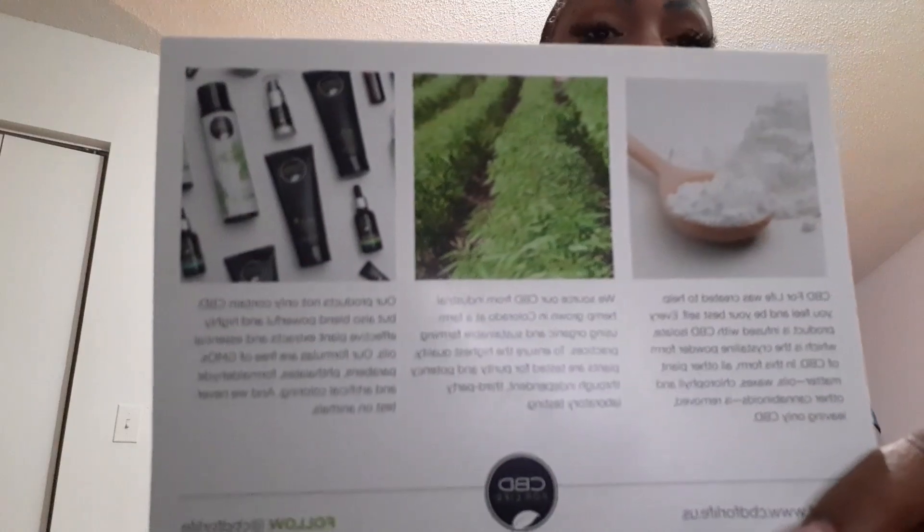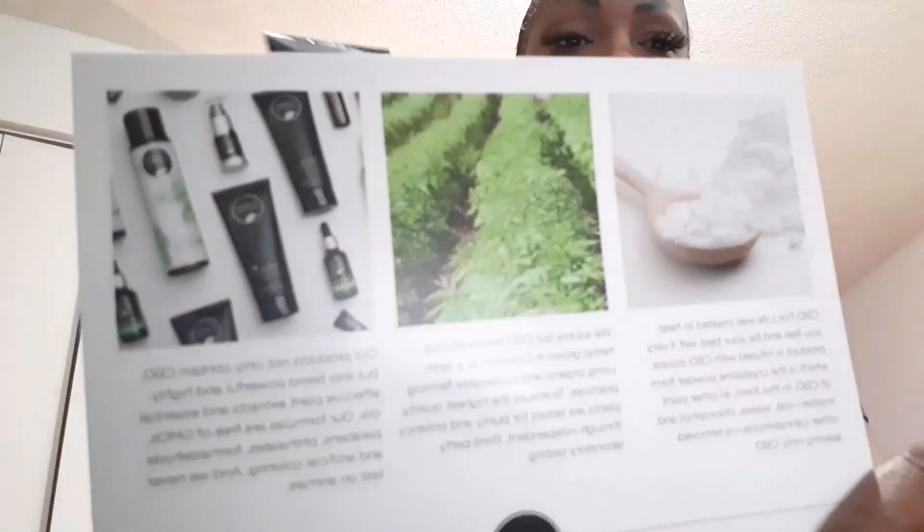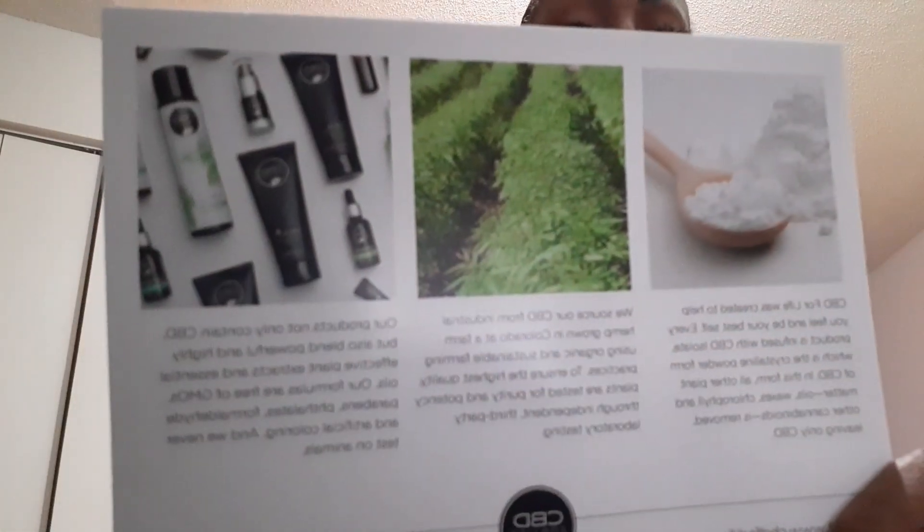When you get out of your bubble bath or shower and you've done all your self-care and now you want to get these essential oils and this CBD into you, then you want to go ahead and go in with this. You can use it all over the body — it is a hand and body lotion. And see now, the smell is gone.